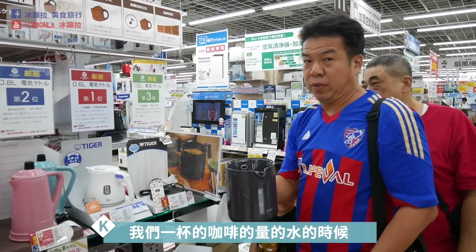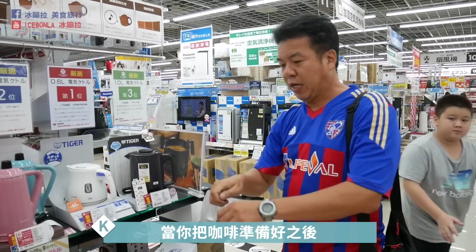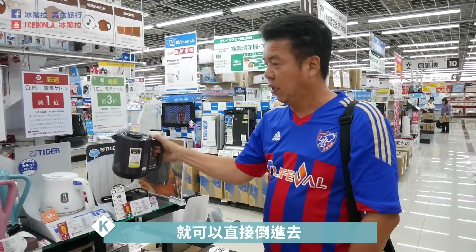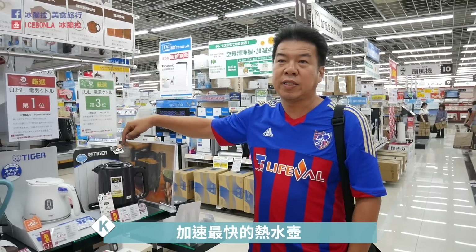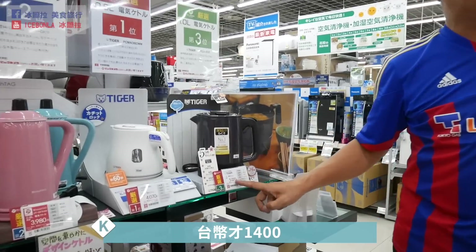Tiger全世界最快，45秒可以把一杯份的咖啡水量煮沸。当你在煮的时候，盖上去直接加热，等你把咖啡准备好之后，水差不多已经好了，直接倒进去这杯咖啡马上可以喝。目前全世界加热最快的热水壶，不买可惜，台币才1,400而已。